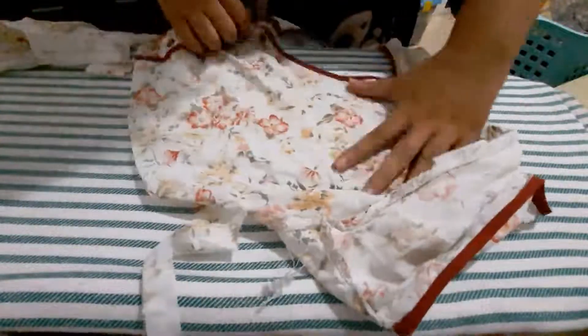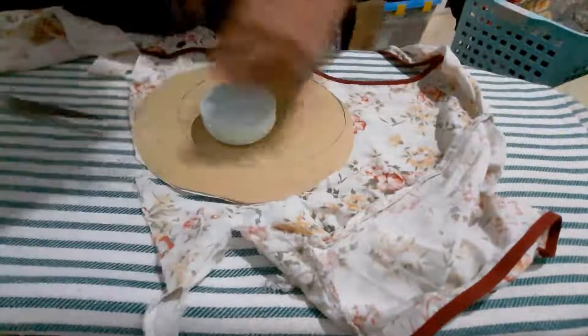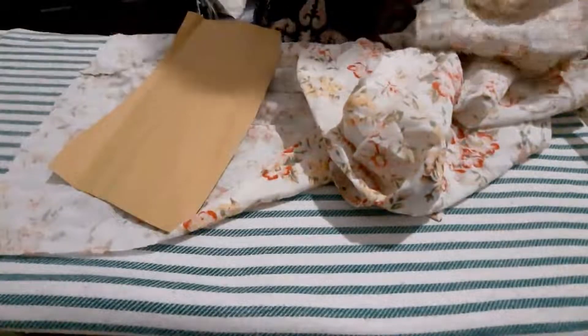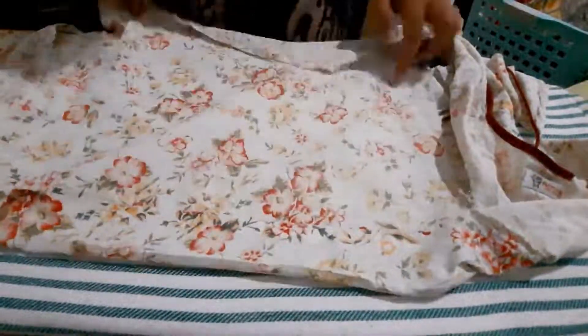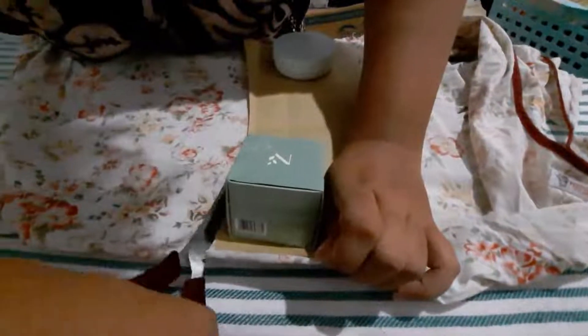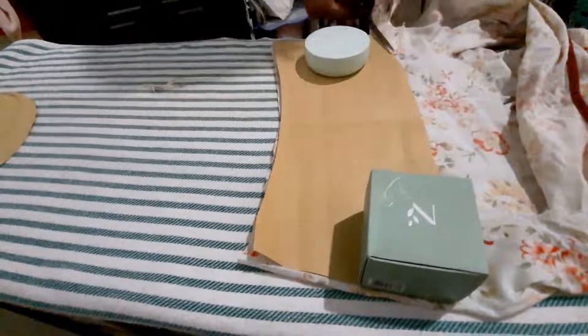The first thing you have to do is cut the fabric — don't forget to iron it first. For the crown part, the top piece and the side pieces, you need to cut two pieces each: one in the floral fabric and one in the white fabric for lining. During making this video I was rethinking my design — at first I wanted the crown to have a floral look because I wasn't sure my leftover sleeping gown fabric was enough, but then I realized it was, so I also cut the brim part.